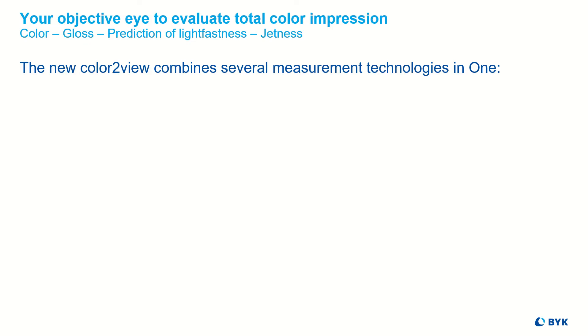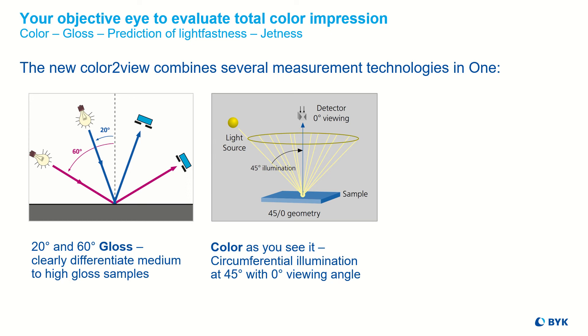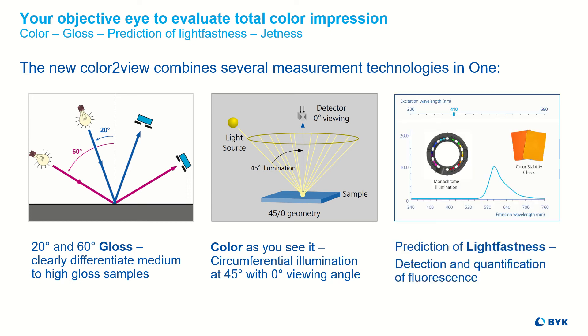The new Color2View combines a variety of measurement methods, which make it your objective eye to evaluate color in its entirety. 20 and 60 degree gloss to clearly differentiate medium to high gloss samples, 45/0° geometry to measure color as we see it, and it detects and quantifies fluorescence energy.